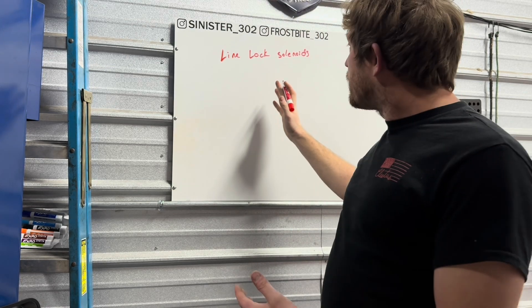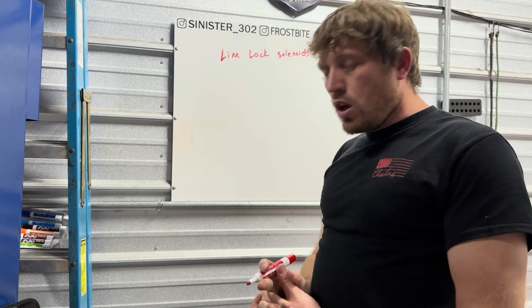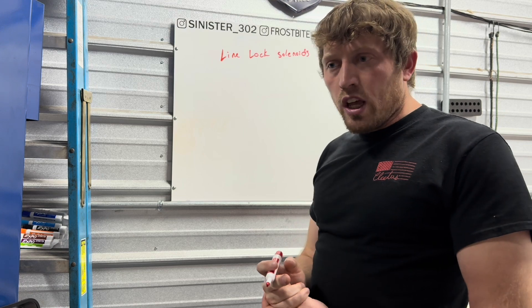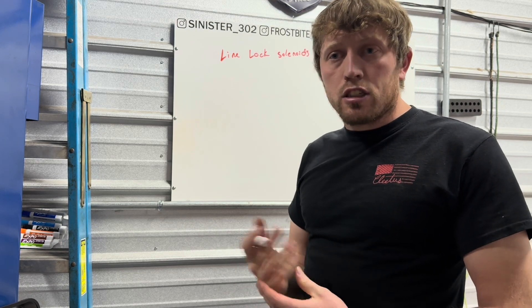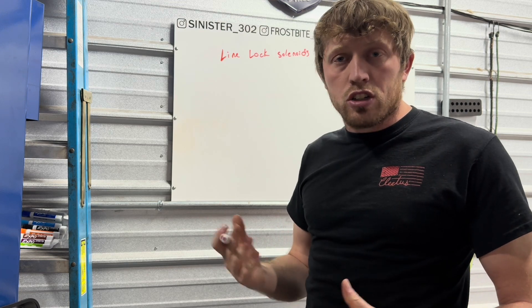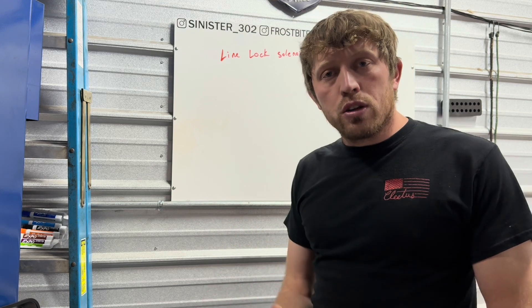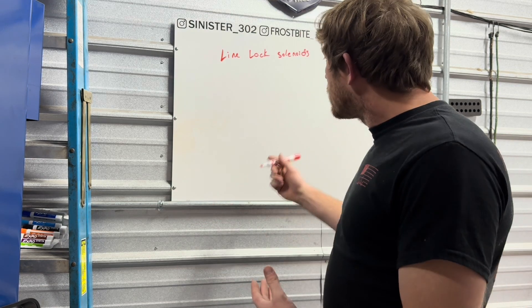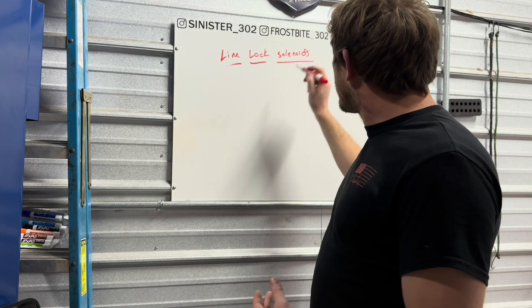You may be asking yourself: what is a line lock solenoid? Why do I need one? Do I have to have one? Does it make my car faster? Is it expensive? Is it going to hurt anything or change the way my car drives every single day? I'll get to all those questions quickly.